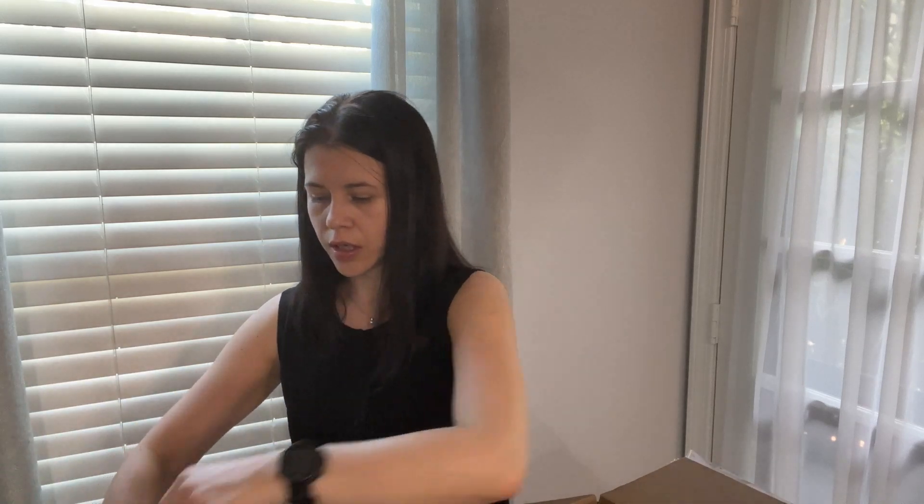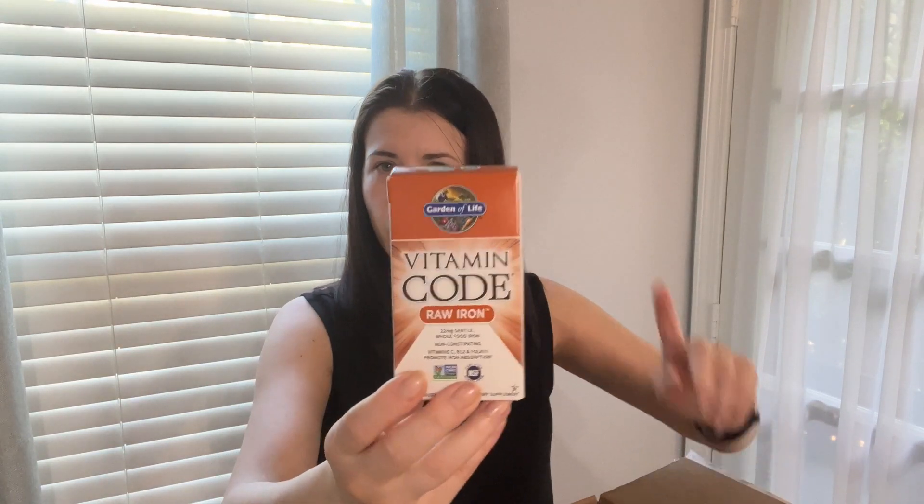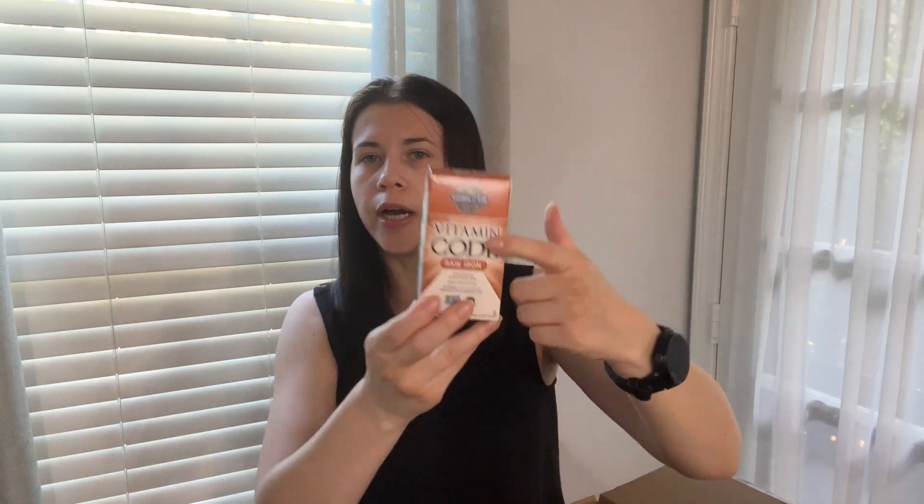That will be good because I don't want to run out of coffee either. This is also a reorder of garlic powder — I always use this when I cook, so it's good to have. And then this is a vitamin — first time ordering this brand. It's Raw Iron. I did try this brand for other vitamins before and it's good, but hopefully this iron supplement is good as well.